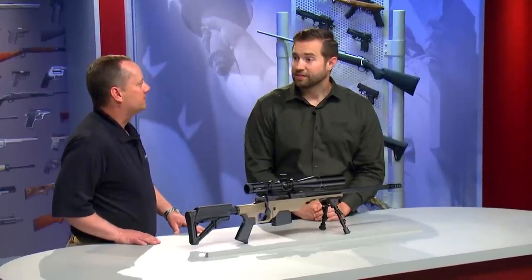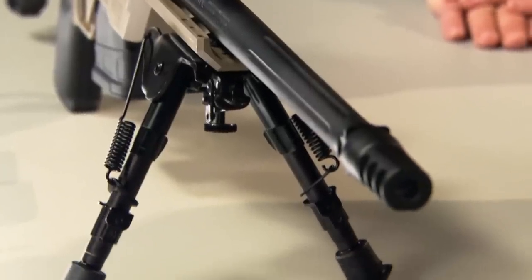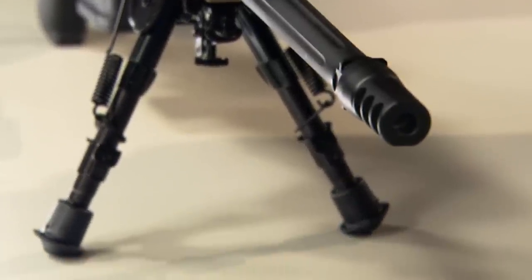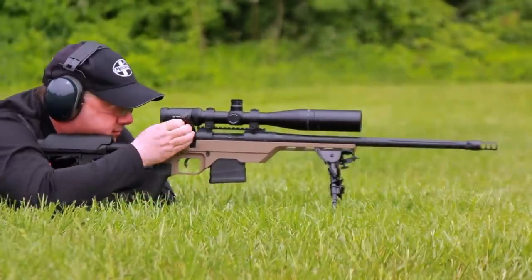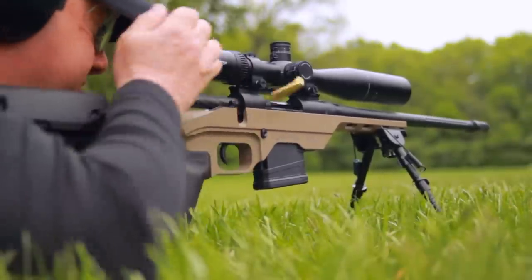Like a lot of guns these days, it has a threaded barrel, and in this case it also has a very interesting looking flash suppressor — that's the Silencer Co Saker Trifecta Muzzle Brake. It's also a quick detach mount for Silencer Co's line of suppressors. Suppressors are becoming more popular these days and have even been approved for hunting in several states. If you haven't tried shooting a centerfire rifle with a suppressor, you really need to try it — it makes shooting a whole lot more fun and comfortable.